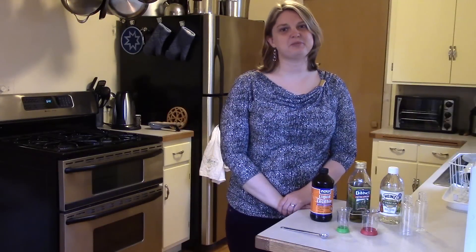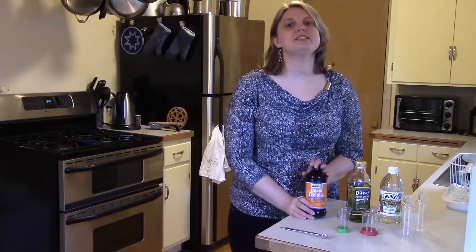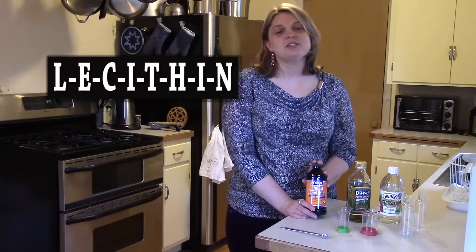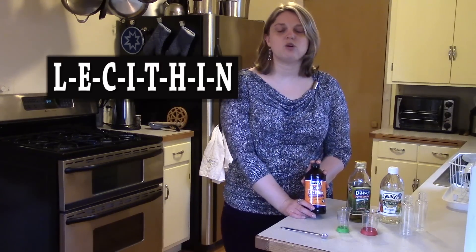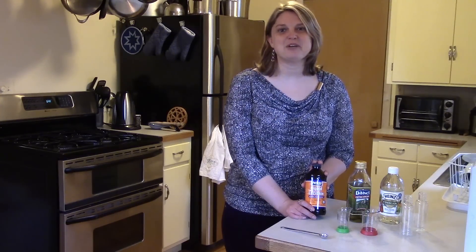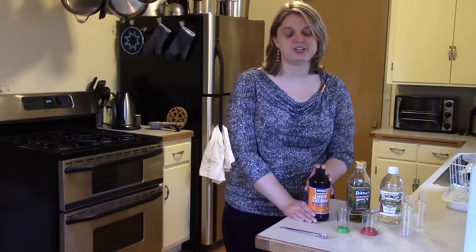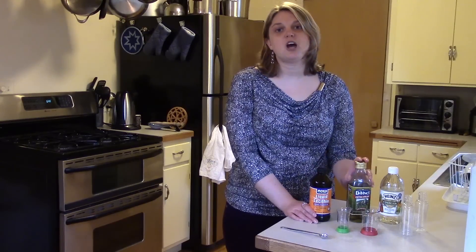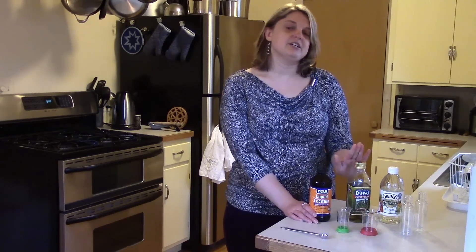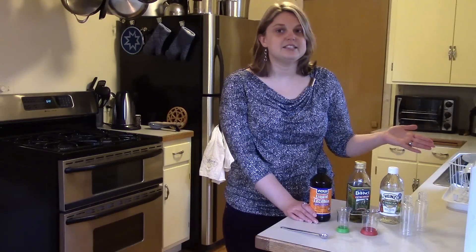Hi, this is Beth with Spertle & Tribbett. Today I'd like to tell you about something called lecithin. It's an emulsifier, which means that it holds together an emulsion, which is a mixture of two liquids that don't necessarily mix with each other. The most common emulsion that people talk about is oil and vinegar, like in salad dressing.